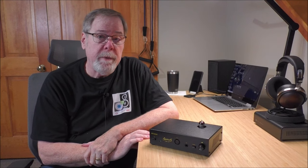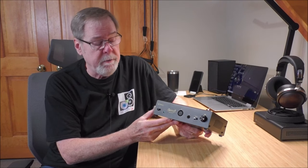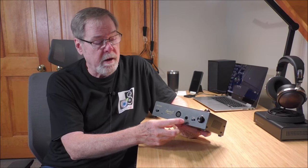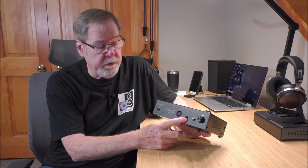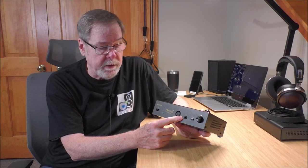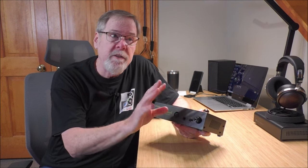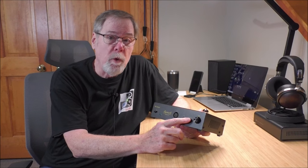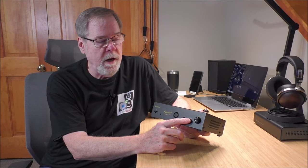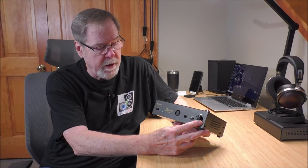The Sparkos Gemini headphone amplifier is a really, really unique product. It is a balanced headphone amplifier, balanced on XLR, with a single-ended quarter-inch output. It puts out two watts at 32 ohms or 750 milliwatts at 300 ohms. It has a user-adjustable high-low gain — which can also serve as a more-tube/less-tube sound switch. It uses a really high-quality Alps Blue Velvet potentiometer for volume control.